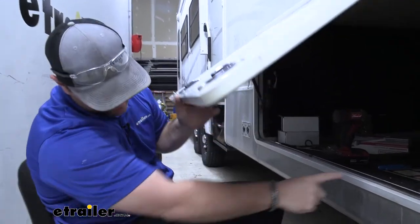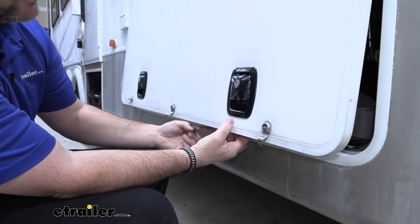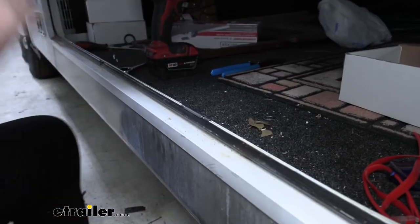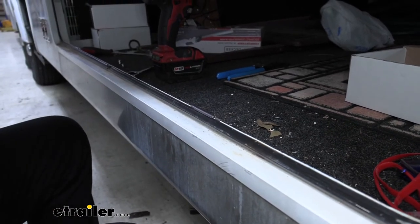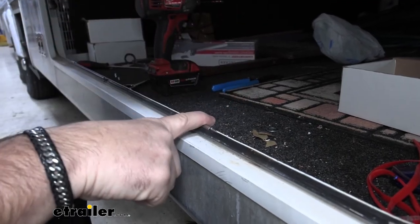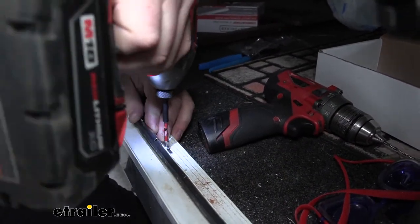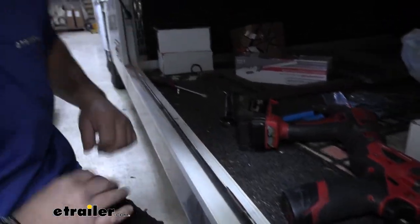Next, we need to mount this plate on this lip here. I'm just using my finger to line that up and set it right in place. Then take our small drill bit that we used earlier, drill pilot holes, and use the same screws we used to hold the backing plates in place to hold these down. We're going to repeat that for this one and then for the other lock.